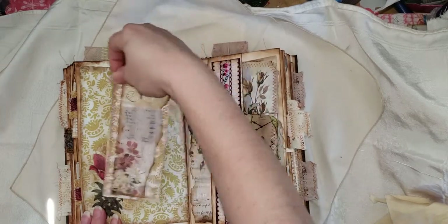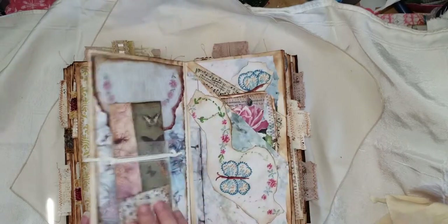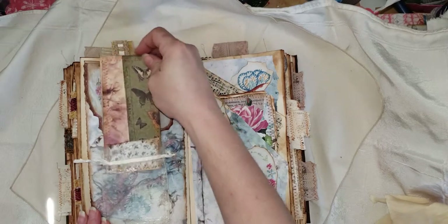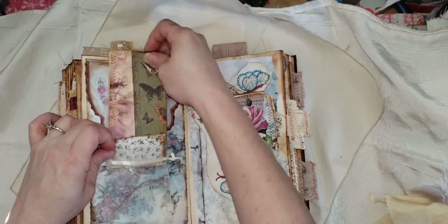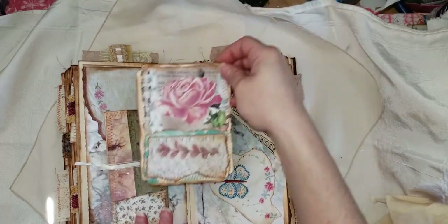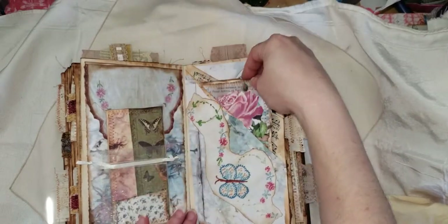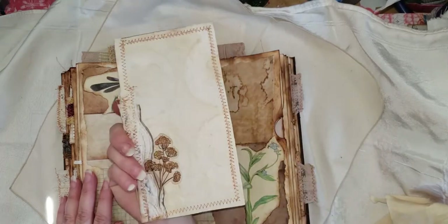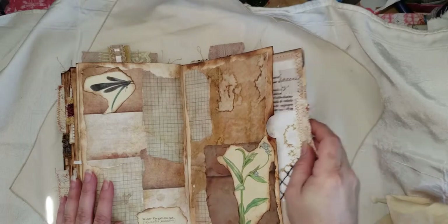I used a lot of Artie Maze, a lot of Gail, and a lot of Rachel at Roxy Creations — her digitals. Those are the people that inspire me the most right now, though I'm sure it could change over time. This one has a little pocket here as well. I haven't put anything in it because the book is getting so chunky — I've got major alligator mouth going on here.